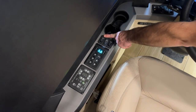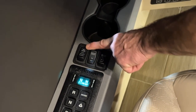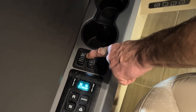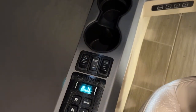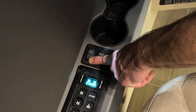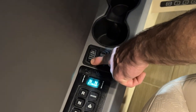The next button is the tag dump switch, which has three positions. Auto is all the way forward; center is disabled; all the way back is manual, which is momentary. In auto, it will automatically dump the air in the tag axle when you're in reverse. Center disables it, and manual will manually dump the air in the tag axle just while you hold the switch momentarily.